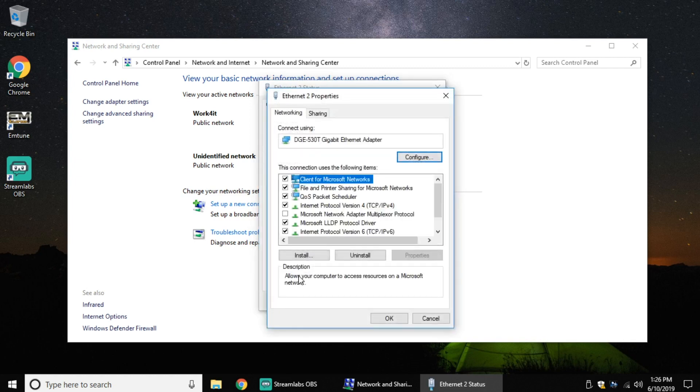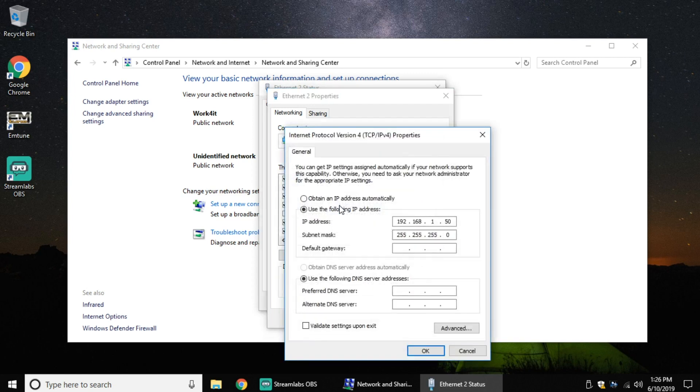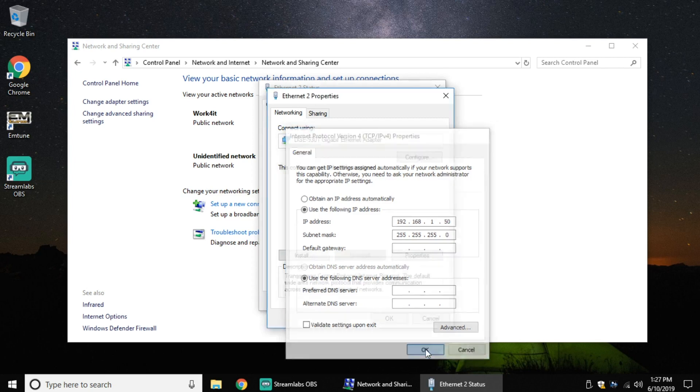Here's what you need to do. When you get to Properties, you wanna open up TCP/IP Version 4, just like it says in your Emtron help file. I'm gonna double click there, and then click on Use the Following IP Address. All Emtron computers use the same address, so all you have to do is type in 192.168.1.50, then there's a subnet mask of 255, 255, 255, and 0, and hit OK. That's it.